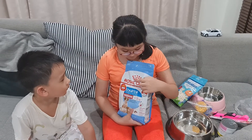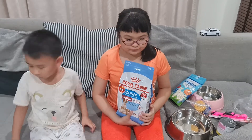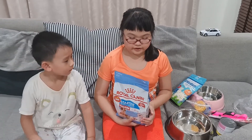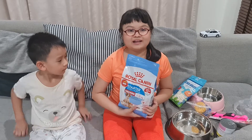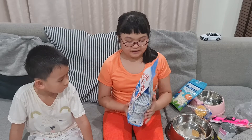The brand is Royal Canin, and this is the premium kind of dog food. I like Royal Canin because the bag is not heavy and the bag is very big.